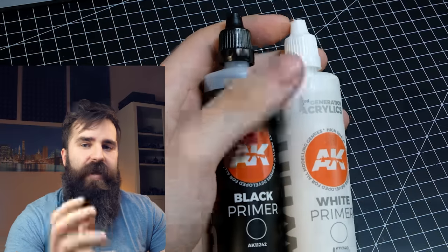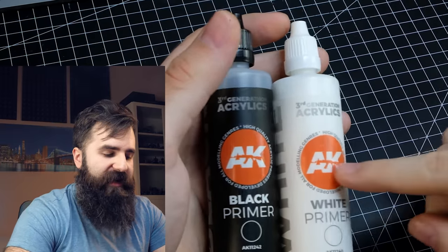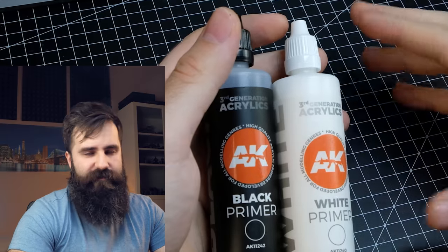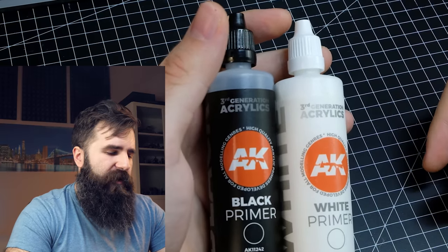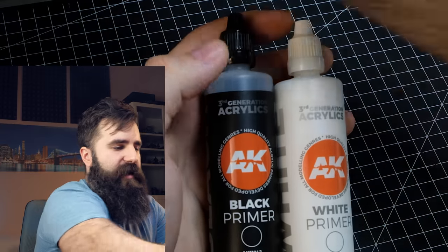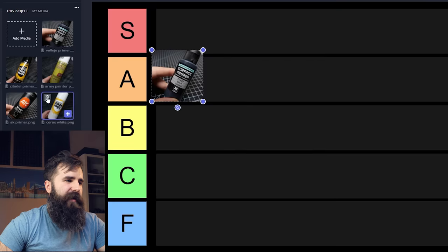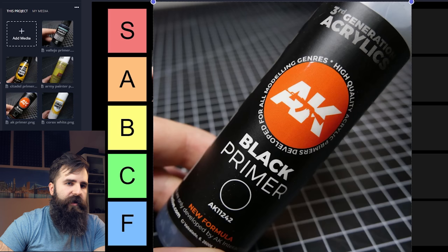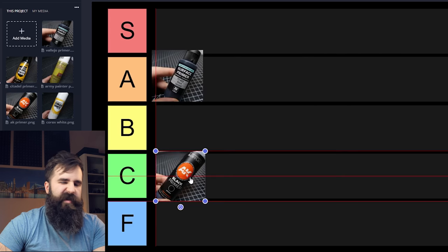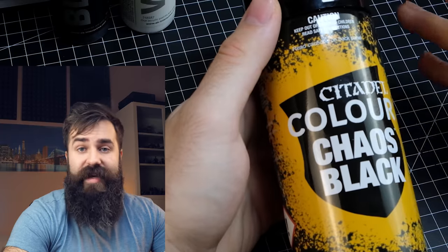Some more primers I have for airbrush are these two from AK Interactive. While I love the products of this brand, I don't really like these two. They are super matte — or quite matte for a primer — and they can chip off relatively easily, at least more easily than the Vallejo one. Not a huge fan, so I will place these two into C tier.